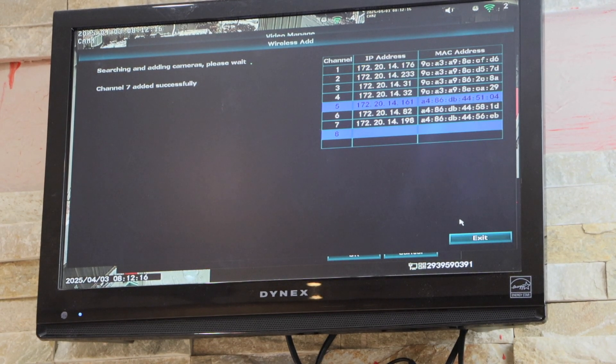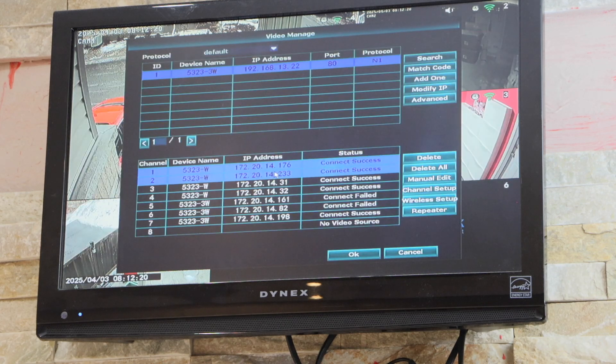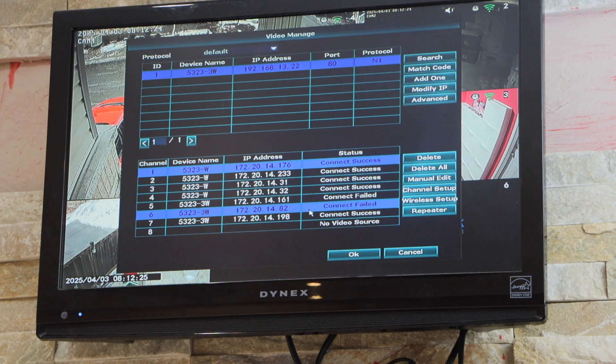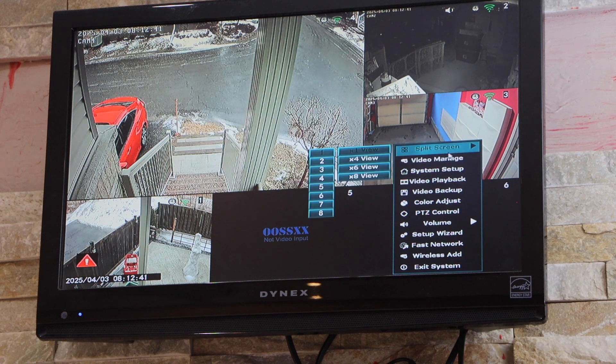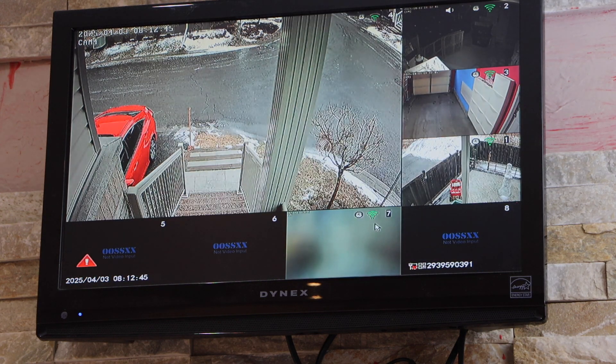Now click on exit. You should be able to see the seventh camera here — press OK. On the main screen, split it into the eight-view and only then will it show up, because this is the seventh camera.